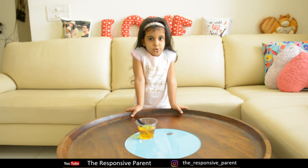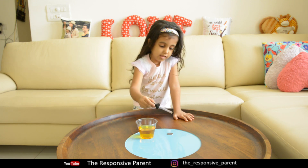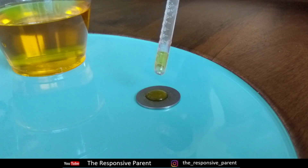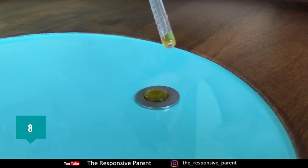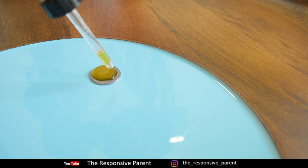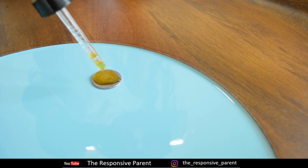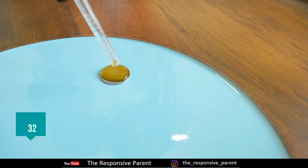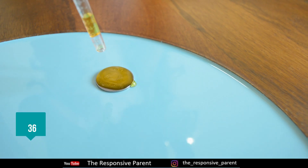Now let's see how many drops I can put on the coin. The cohesion and surface tension of water prevents it from going over the edge of the coin. I can put 36 drops on it! It is wonderful!